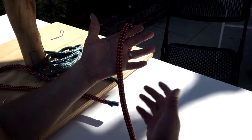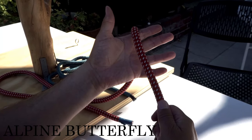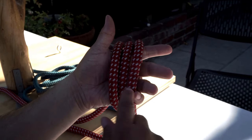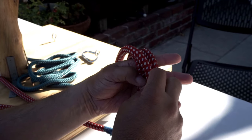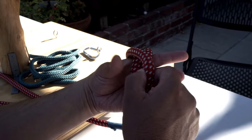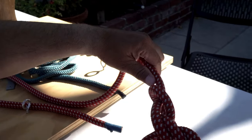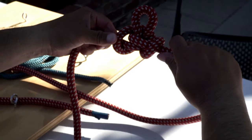The next knot is the alpine butterfly — it's good to have a midline loop. You put the rope over your hand and wrap it three times. From one end, take that one and put it in the center, then the next one goes over both and you put them in the wrap. Then grab the long parts of the rope and tighten it up — that's what the butterfly looks like.